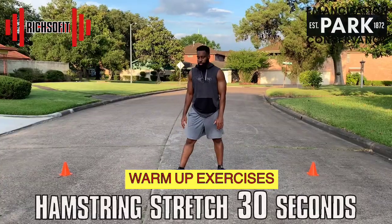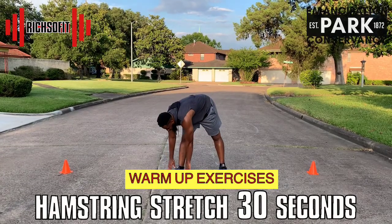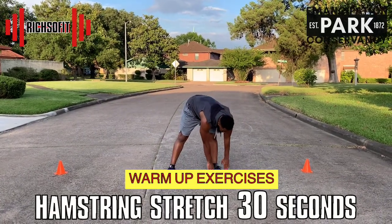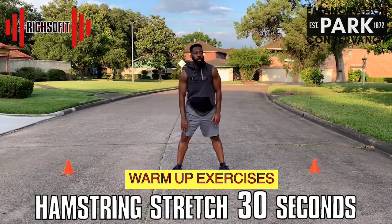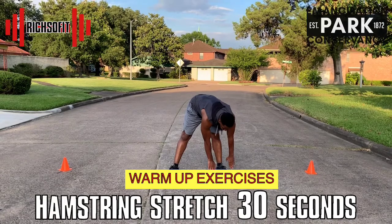Next we're going to isolate each leg by doing a hamstring stretch — stretching over to the left side, coming up slowly, and then stretching over to the right side, coming up slowly. We'll go back and forth for 30 seconds.